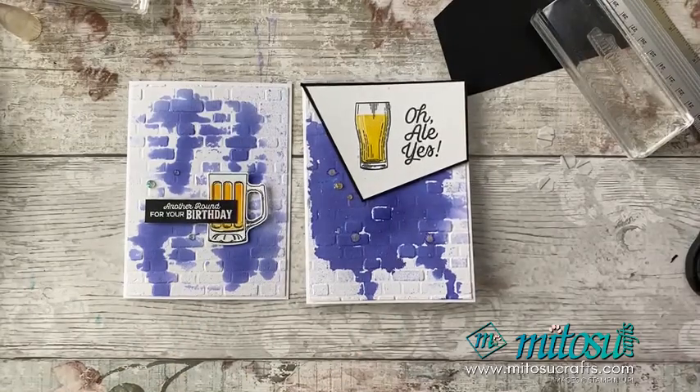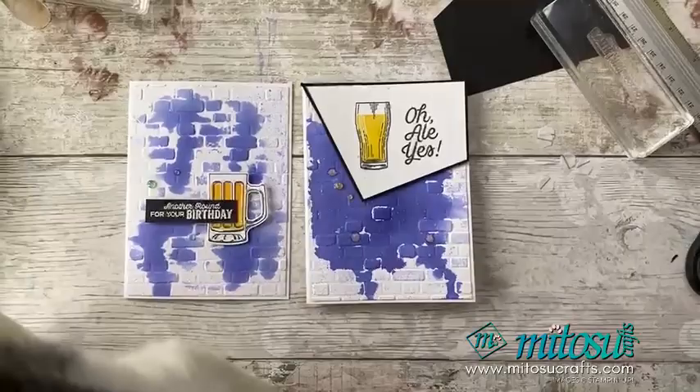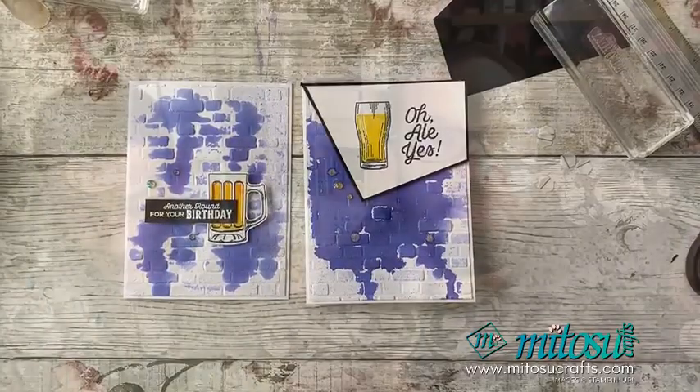Two cards there for you — what do you think? Do you like those? Give us the thumbs up if you do. And a cat has just walked all the way across the table right there — Sookie saw an opportunity and walked in!